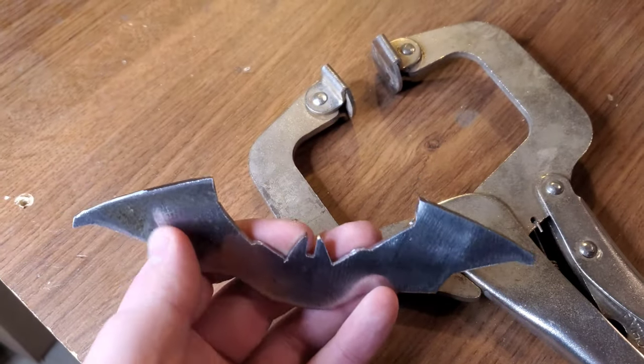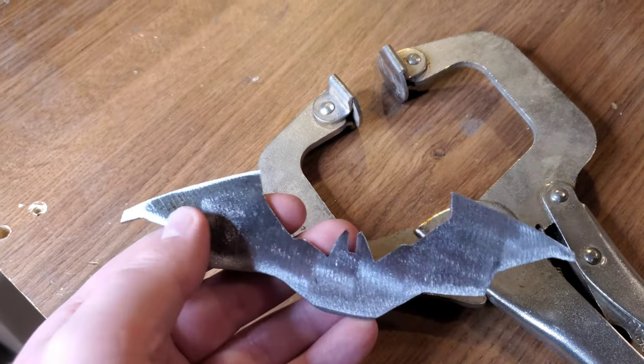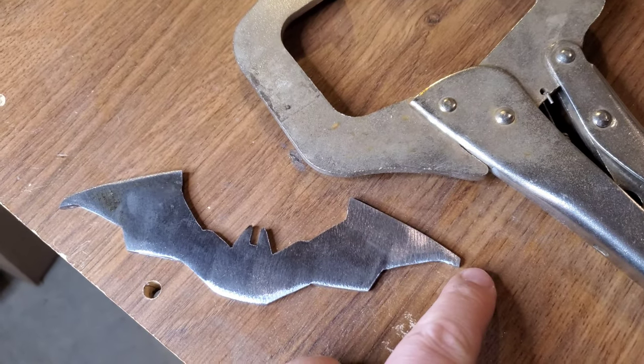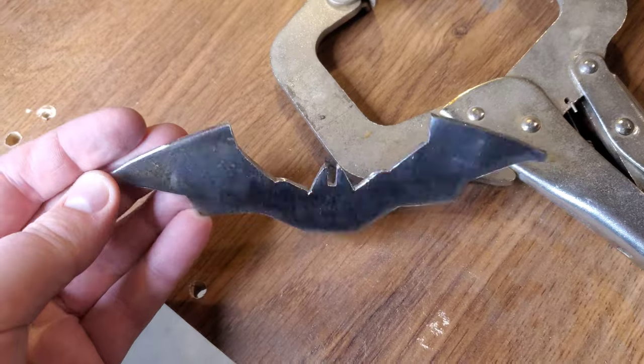We're pretty close, so now we're going to take a flap disc on the angle grinder and put our bevels in, just on the top part here. That's all we really need, and then it'll be able to stick into things. Then we'll heat treat it.